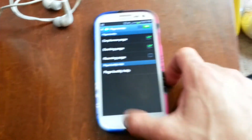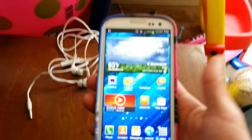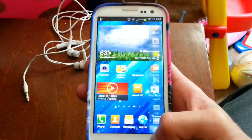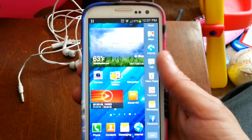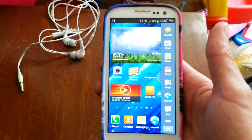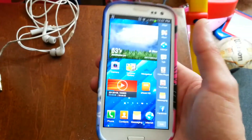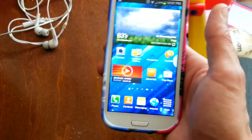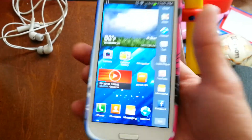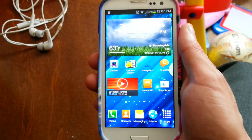The next thing I want to talk about happens to be the best thing, in my opinion, about the update — and that is Multiview. We now have Multiview on the Sprint Galaxy S3. We've had it for a while but it was on a custom ROM. We know it's coming, and it will be very soon. Sprint should be releasing an update anytime. With how good and smooth this build is, I would assume Sprint is right around the corner from releasing the update.